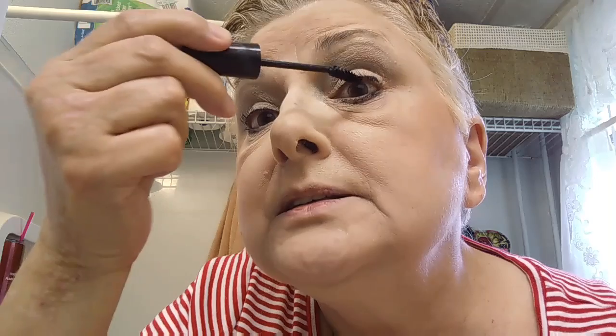My mascara — I just use the cheap Great Lash by Maybelline. Jill got me on this. I used to use L'Oreal, and sometimes I still do if it's on sale and I can get buy one get one free or half price. I'm going to switch to brown for this too, because I just don't think black is suitable for a woman my age. But I'm not going to throw away the black — I'm definitely going to use it up.